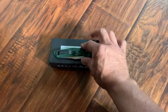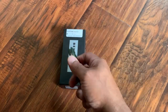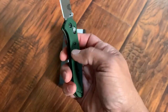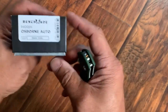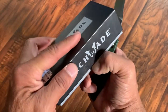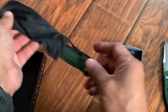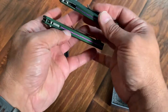Moving forward now — I have to do at least one unboxing. What you see here is not the Osborne 9400; what you have here is just the regular Osborne manual. This is a phenomenal knife. I love it. I have not carried this thing yet just because it is absolutely beautiful with these violet or purple spacers. I have not carried this yet, but I just could not resist ordering the Osborne 9400, which is the auto version of this. This is also the black blade version. This is my first time opening this up. So let's see what's in here. At a glance, it looks almost the same.